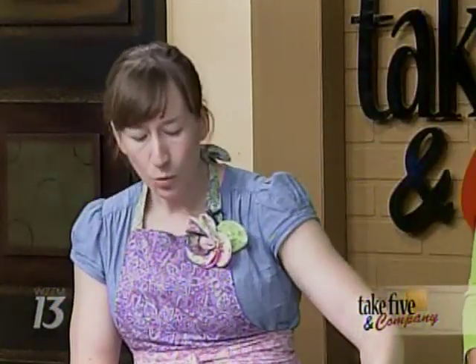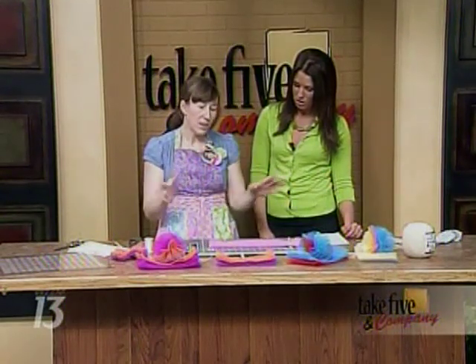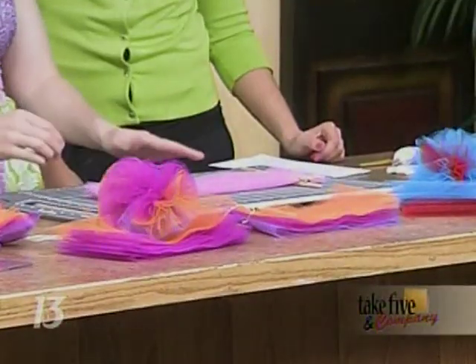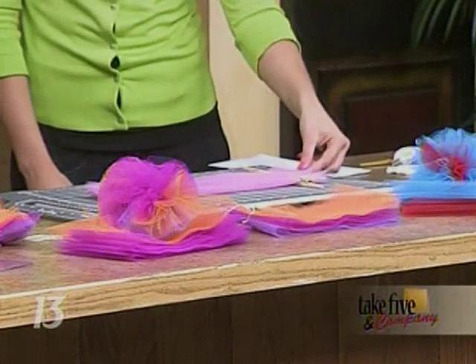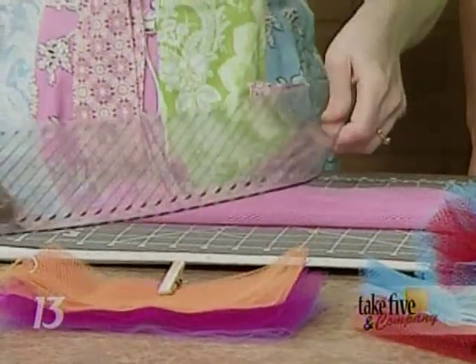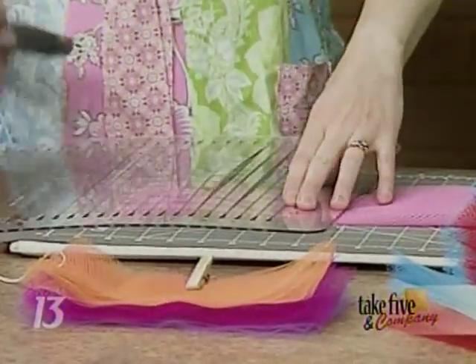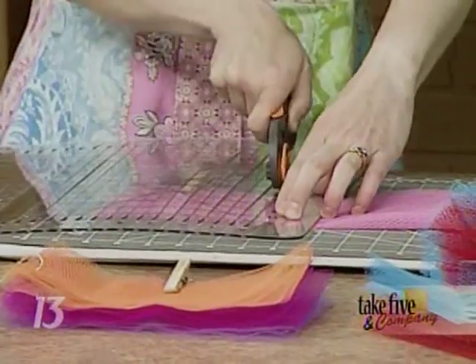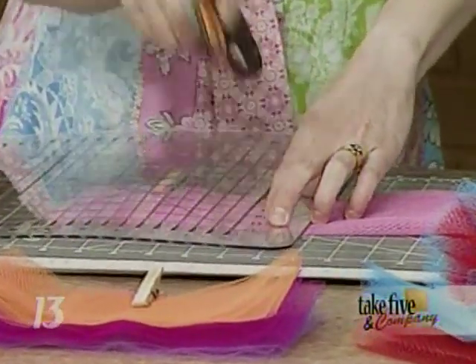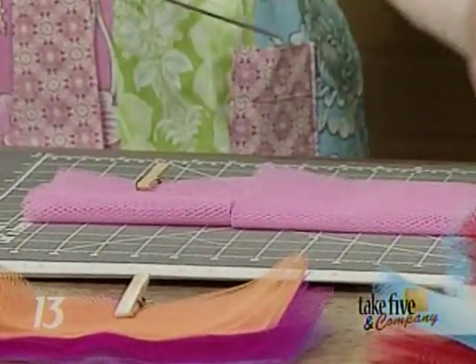Basically, what you use is just this nylon netting that comes in every color under the sun that you can imagine. It's really finicky though. When Mary told me this was a little challenging to work with, I thought, I'm a crafter, no problem. What I'm using is a cutting board and a rotary cutter. Mary cuts all this by hand with just scissors, but I recommend using the rotary cutter. You cut five and a quarter inch sections, and what I did is fold up a whole yard and just cut slices off.